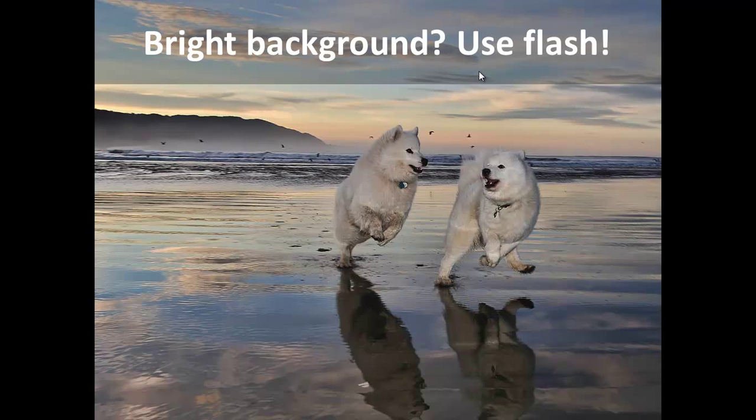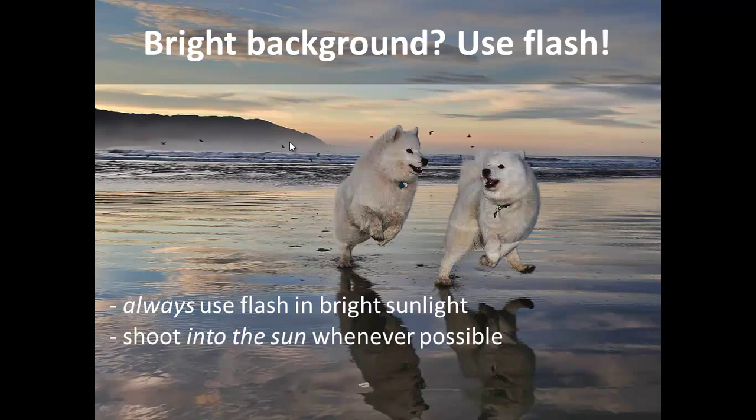That's counterintuitive — most people think flash is for when it gets darker. But the sun shines from a particular direction, and depending on where you and your pets are relative to the sun, you might get harsh direct light or a backlight where they look dark and silhouetted. By using flash you smooth out all of those details, so what's in the foreground is always going to be pretty well lit, even shooting directly into the sun.